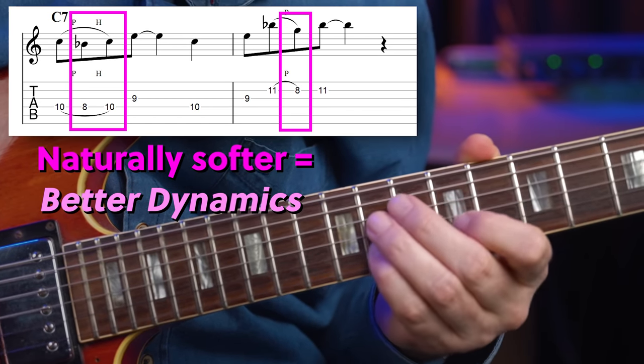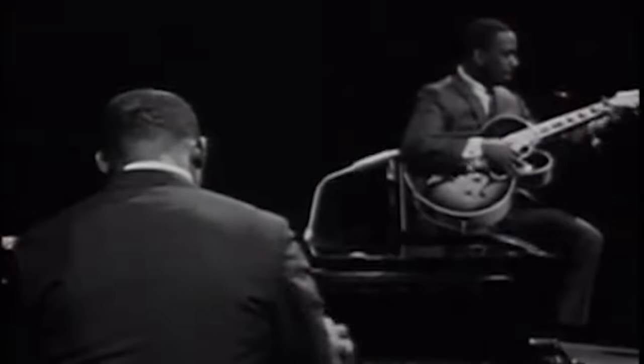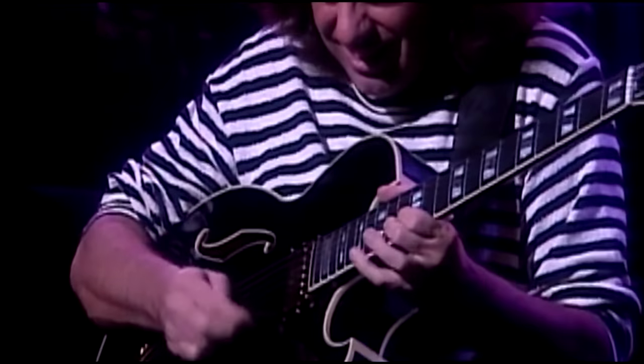It's also something that you can incorporate into your music as a dynamic quality. That's what you'll hear with a lot of players like Grant Green, Wes Montgomery, or more modern guys like Pat Metheny.